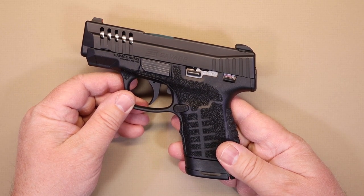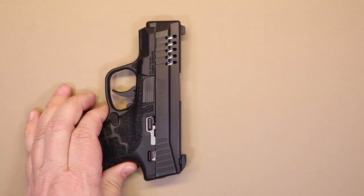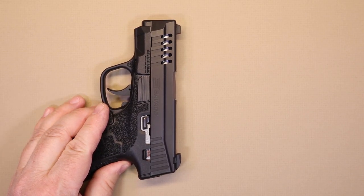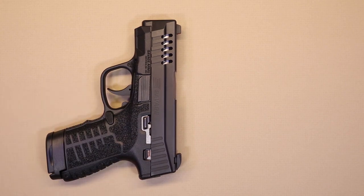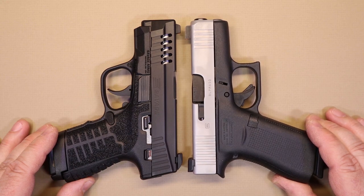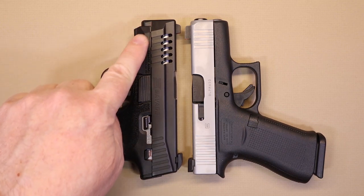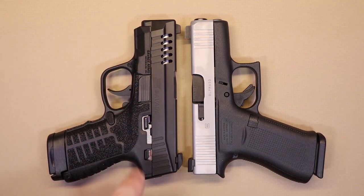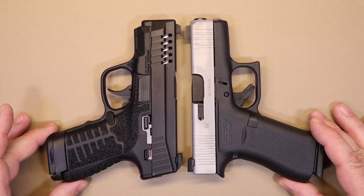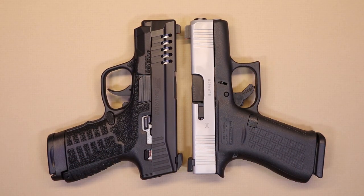Let's start off the way we always do with a size comparison. I have a couple of guns handy that are very close in size. I'm going to use the Glock 43x here — the Shield is very similar in size too. And actually the Stance really favors the look of the Shield a lot in my opinion. You can see that the length is very similar between these two.